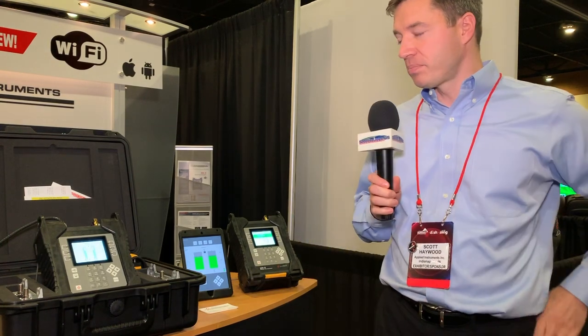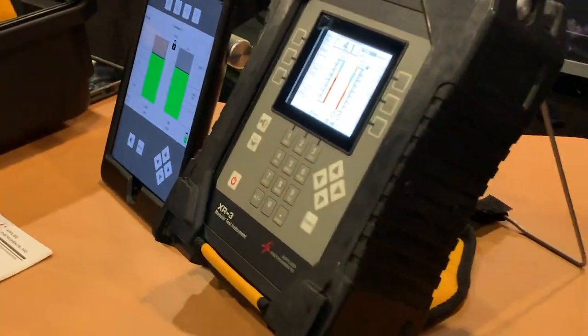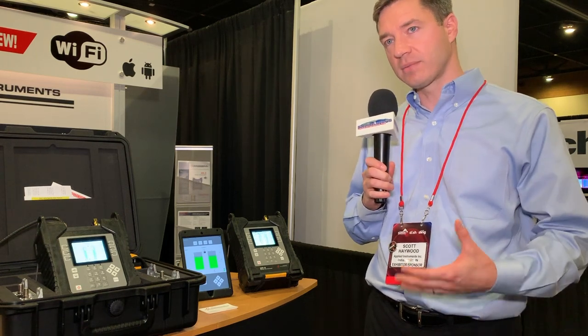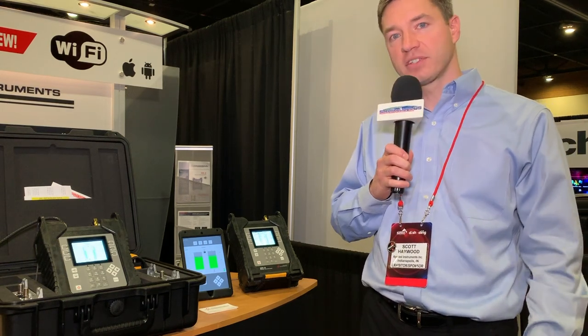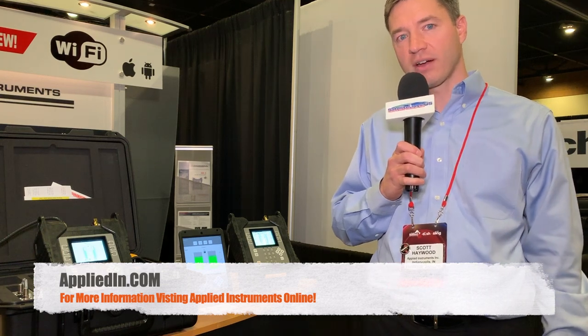So that's a good overview of our latest meter offering, and we would encourage you to contact us. If you already have our meters, for tech support we pride ourselves on tech support and software updates and revisions that we can make with your existing hardware, or for new stuff. If you'd like to learn more about these product offerings, give us a call. We're in Indianapolis, Indiana, and eager to help you out. Thank you.